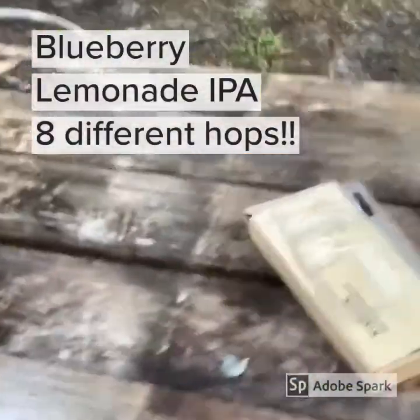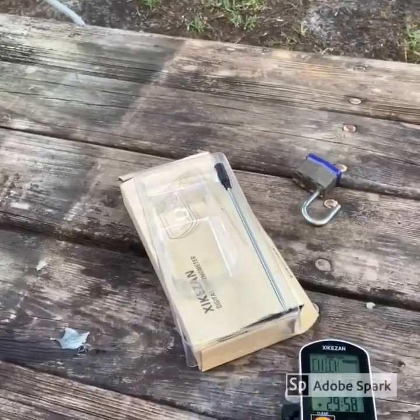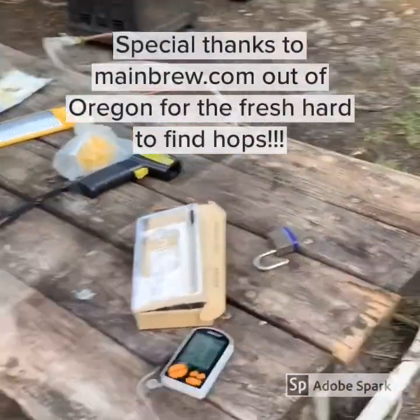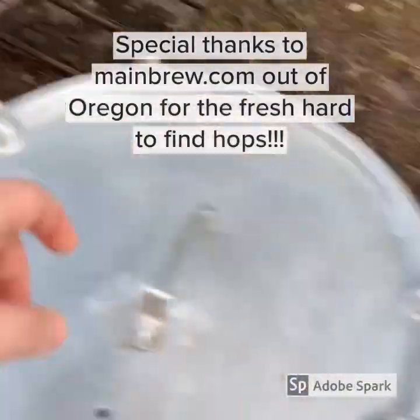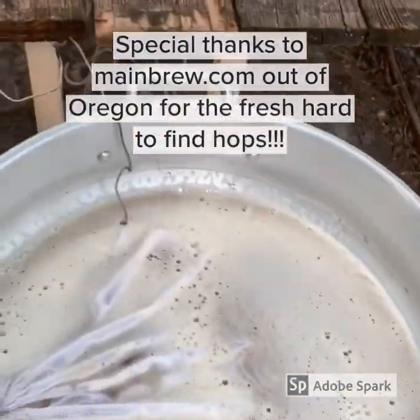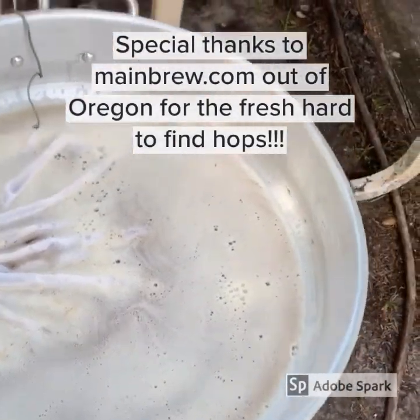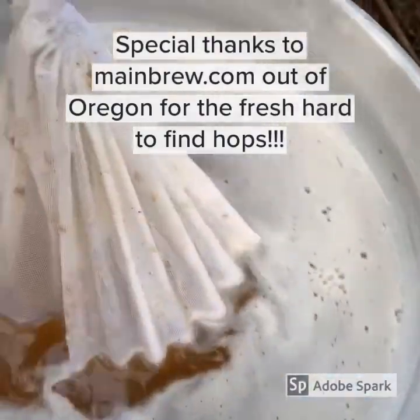We're waiting for our temperature to get up. We're at 117, and we're going to mash in at 150. The temperature got up to about 160, so we went ahead and dropped it, stirred it in. It's a little bit higher than 150, but we opened the bag up and stirred the grains in. After you stir it up real good, make sure you don't get any clumps.